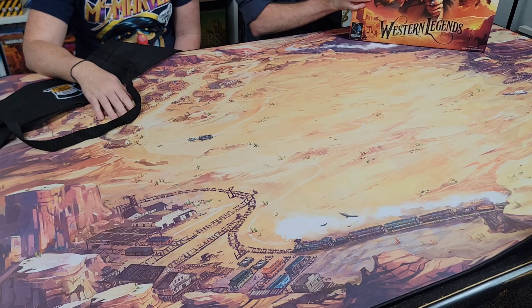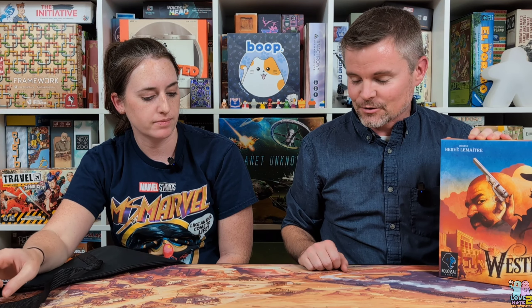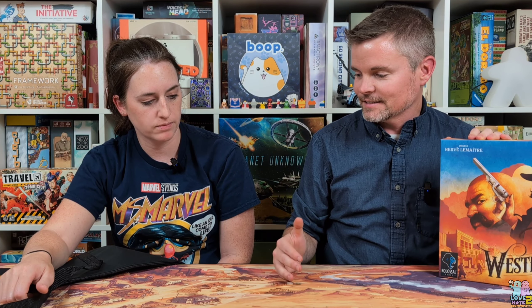Sam, what do you think about the western theme one? I think Ticket to Ride would be good — another good one. Great Western Trails — another excellent themed game that would look really good out here on this western theme mat. So we've got two highly thematic, highly detailed mats with the nature and the western theme.